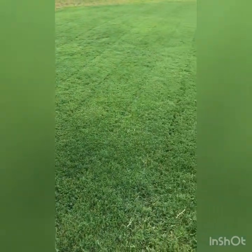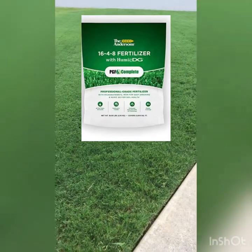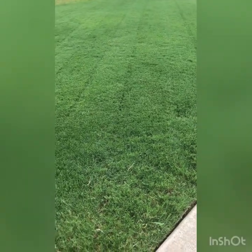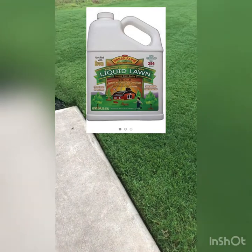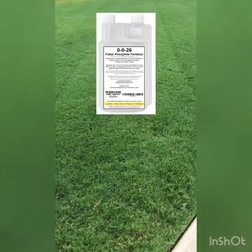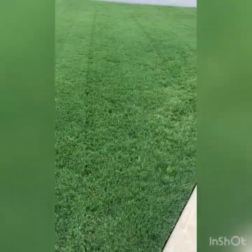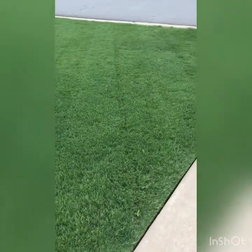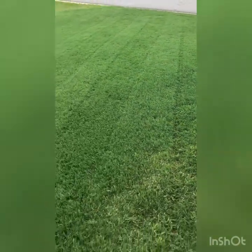As far as fertilizers go, I use PGF Complete - not telling you what fertilizer to use, just telling you what I use. I also use liquid lawn, and this year I actually put down some liquid potash. The instructions say I could put down between two to six ounces per thousand square feet, so I went on the low end because I'd never used it before and didn't know what effect it would have - about two ounces per thousand square feet.